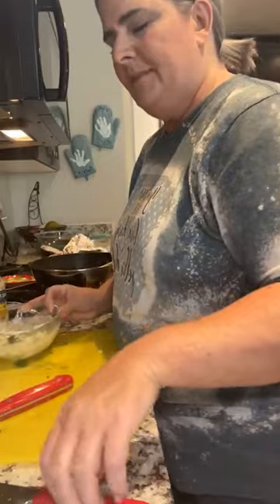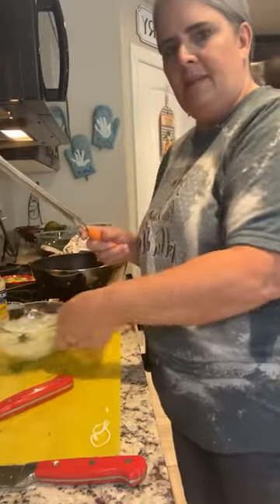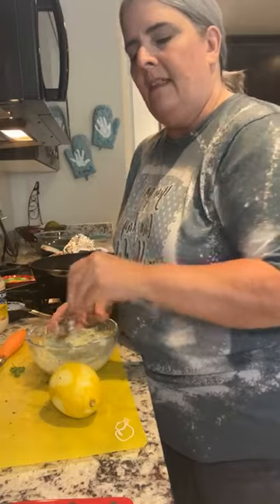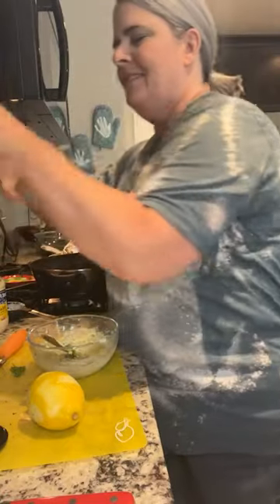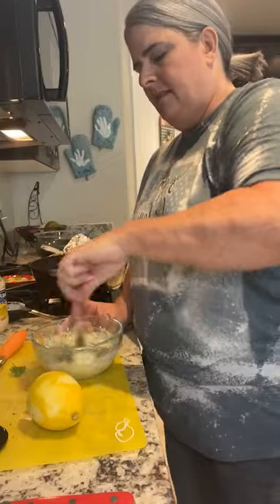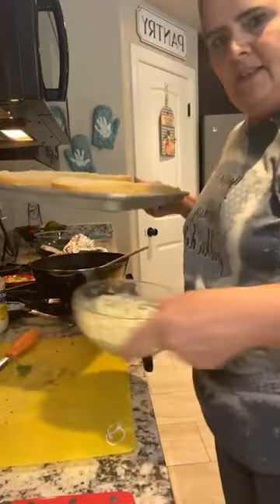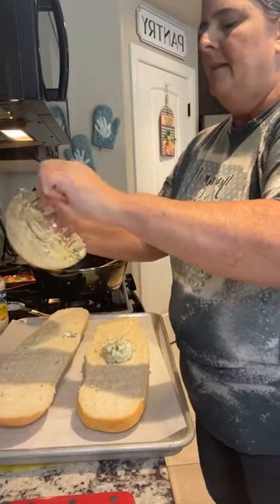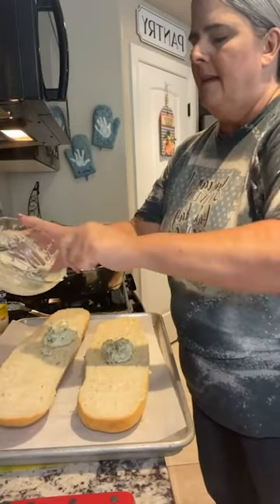So we've got parsley, minced garlic, mayo, and olive oil. Now we're going to add some lemon zest - lemon zest going in. The only two other things are salt and pepper. You need about an eighth of a teaspoon of salt and then some freshly ground pepper. I like pepper so I put quite a bit in. That is all that goes in this sauce. Then you just spread it all over the bread. The lemon and parsley smell really good.